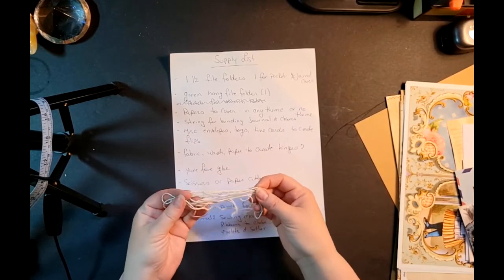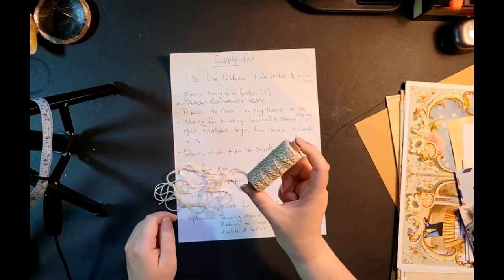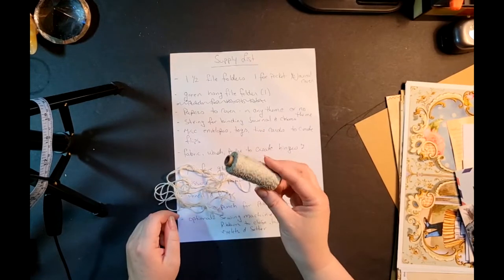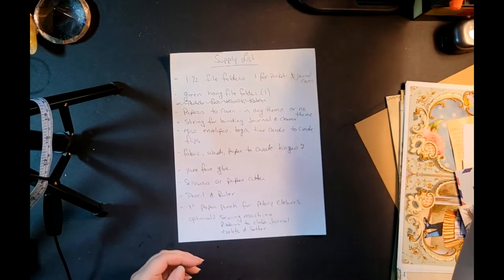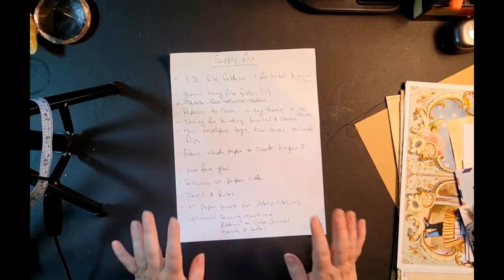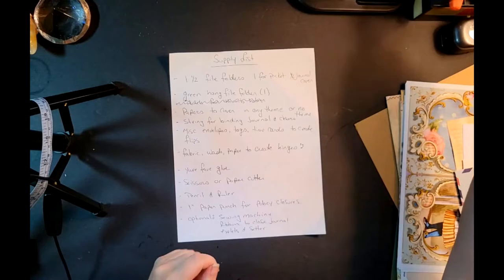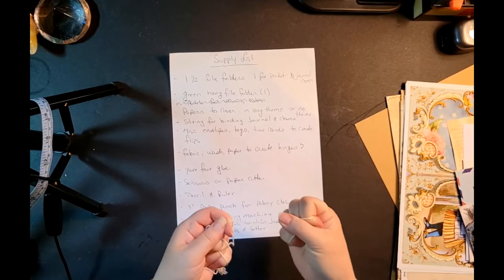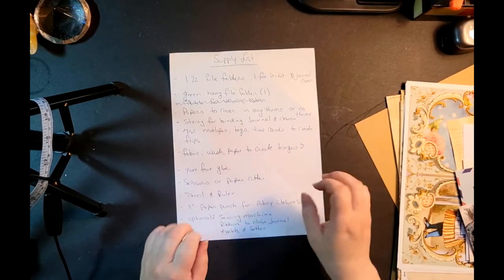They don't sell the small rolls anymore at my Michaels, so I had to grab what I could — they only had two left: this gold version and a plain white one. But you could use embroidery floss or yarn, whatever you normally use. It just needs to be a fairly strong string so it'll take a bit of pulling. Some vintage crochet yarn, for example, would just fray if tugged, so obviously that won't work.